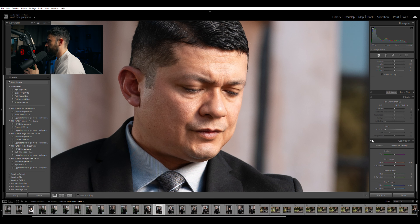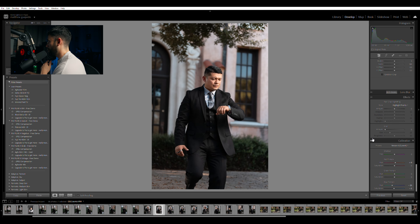Depending on the photo, sometimes I will lower the saturation of the blue primary, and in this case I'm going to lower it just negative five and park it there. If we zoom out and do a before and after, you can't really tell that I did much, which is exactly what you want to do layer by layer. We're going to move into the basics tab.